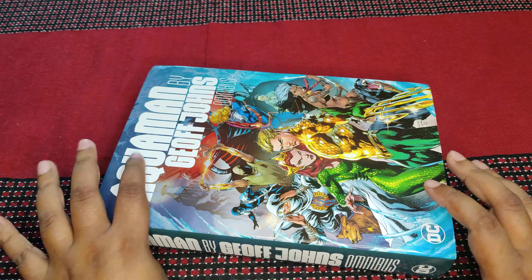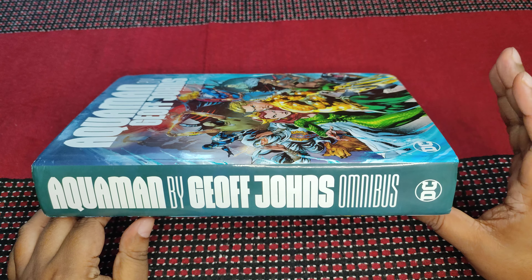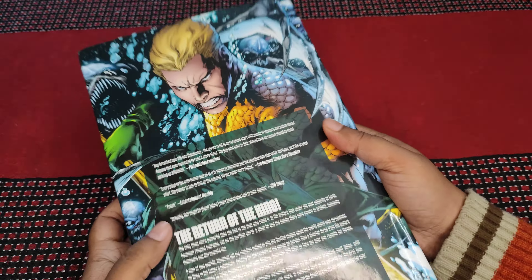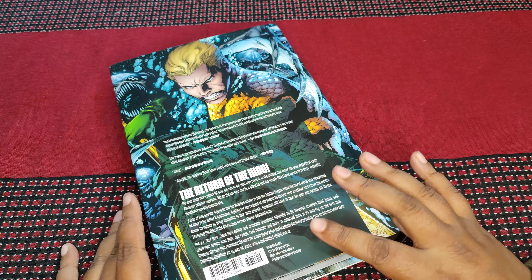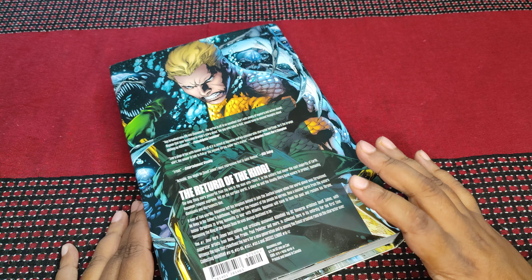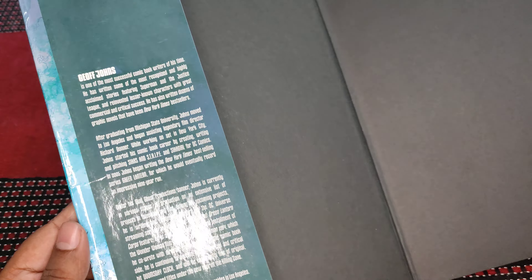I love Geoff Johns so I might be slightly biased towards this book, but it's a really good book in general. So that's the side, that's the back. I think you'd be able to read the back so I'm not putting it up. Let's open this book up. This is the side, the front panel.